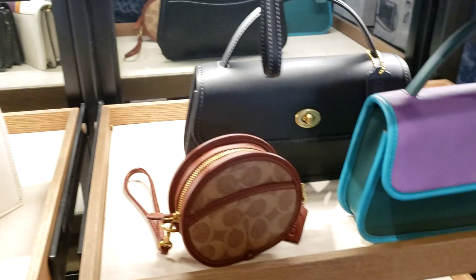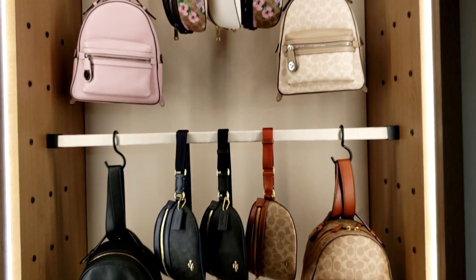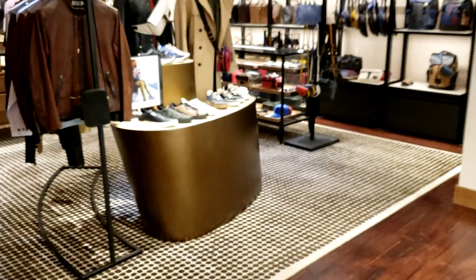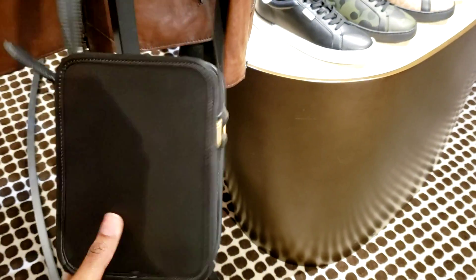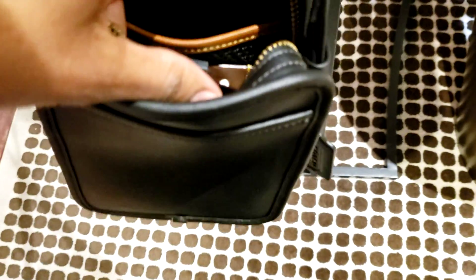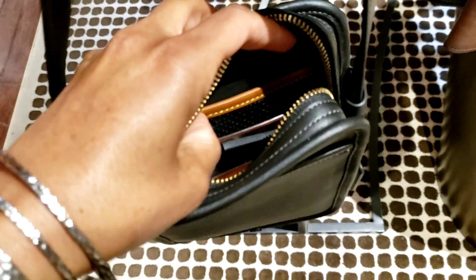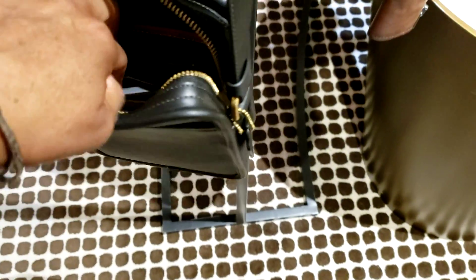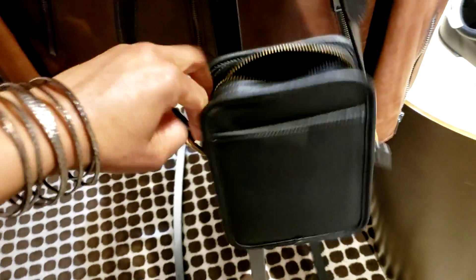That's fun. So yeah, this is all the new stuff — all the new Coach Originals. Let's go to the other part of the store. This is what we saw on the window — this is cute, and it's substantial too, a little weight to it. It's glove tan leather and it has a mesh netting inside. This is called the zip camera bag. I love camera bags — men's camera bags especially appeal to me.